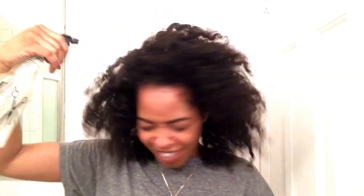First I start by spraying water all over my hair. For this style you really want to make sure your hair is damp in order for the twist to stay and be defined.